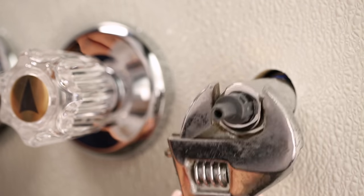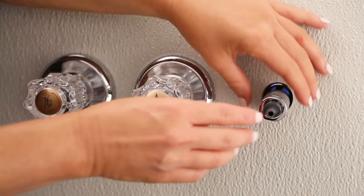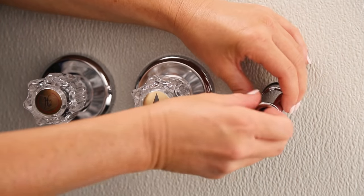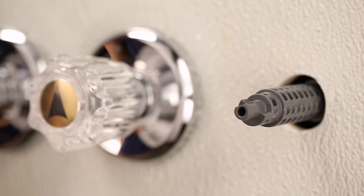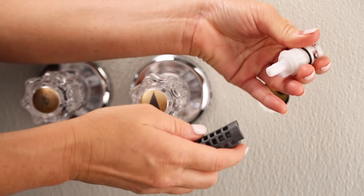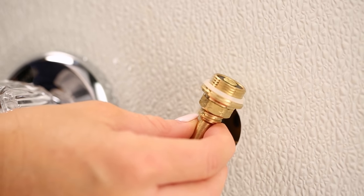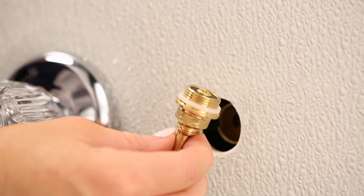If you have a plastic stem, unscrew the retainer nut and pull out the stem. If you have a brass stem, remove the stem by using a wrench and rotating it counterclockwise until it threads out entirely.